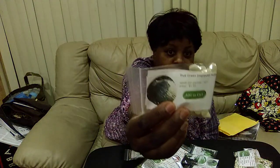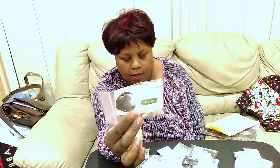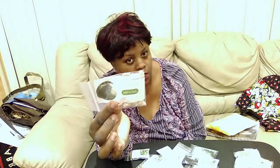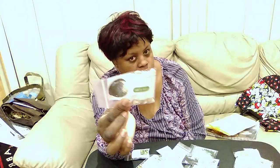Then I got True Green Improved Hubbard Squash. You guys know I've said I'm going to be very squash-forward in my planting this next season. This gets to be about 15 to 20 pounds or more per squash. And I plan to plant at least five of these so that we can feed a lot of people up at the pantry garden where I volunteer.